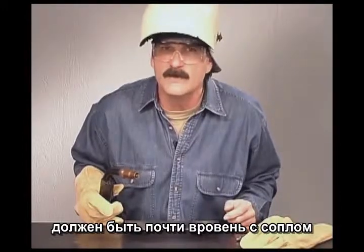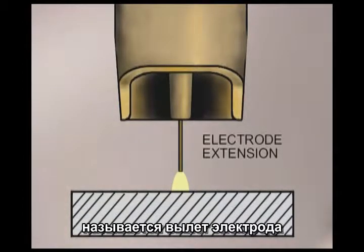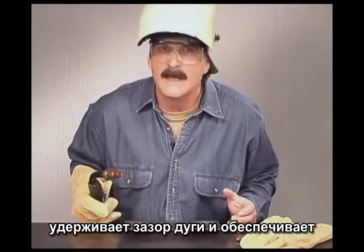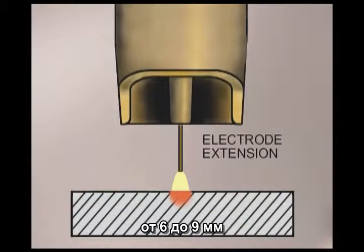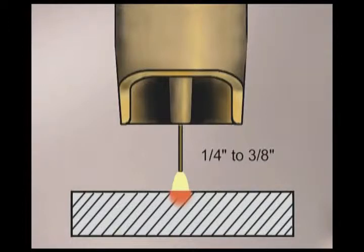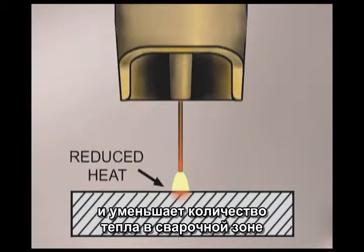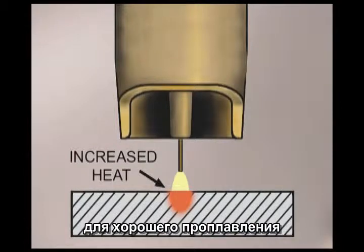The molten puddle is controlled by the distance the gun is held from the metal, where the arc hits the puddle, the angle of the gun, and the travel speed. The length of wire that sticks out from the contact tip — called electrode extension or wire stick out — will affect the amount of heat at the weld. Constant voltage power sources maintain the arc gap and provide the amperage necessary to burn off the wire. For most welds, the recommended wire stick out from the contact tip to the metal is a quarter to three-eighths of an inch. Longer electrode extensions allow the wire to preheat, reducing the amperage necessary to burn it off and reducing the amount of heat at the weld.